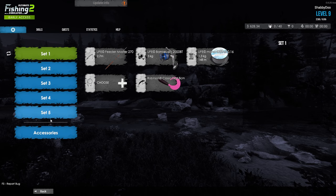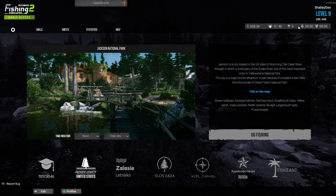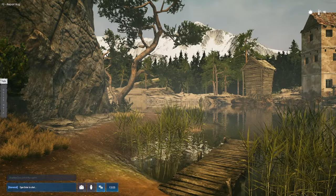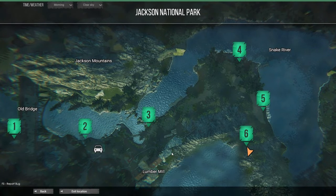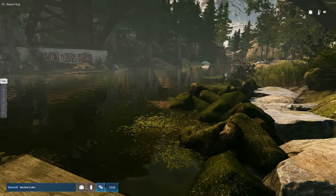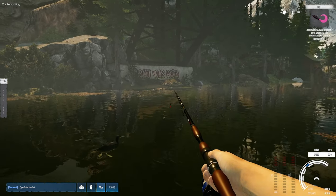Don't mind that I'm level nine here — it won't affect anything, I'm using all the same low-level items you'd have at the start. I'm going to set it to morning and clear skies. It does affect the fish slightly, though I haven't figured out exactly what. I'm going to open up the map with M and teleport to the Old Bridge — I like this spot to start off. There's a lot of good fish here, you can get some sockeye and some smallmouth, so it's a really good spot. Press 1 to pull out your rod — you can see our setup in the upper right-hand corner.